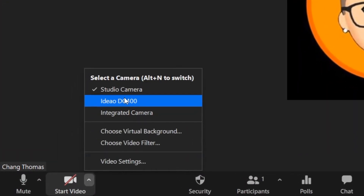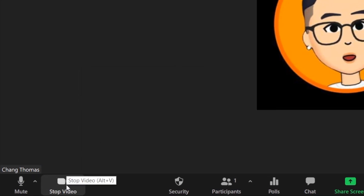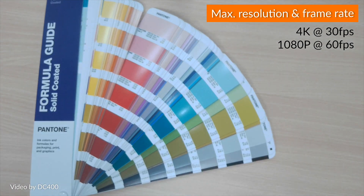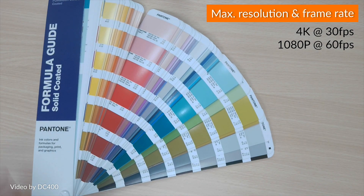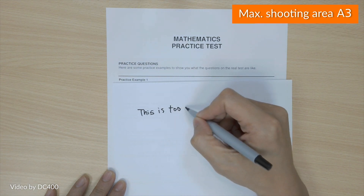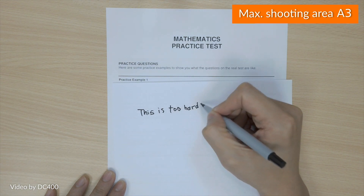Let's open it up in Zoom and select Ideal as the camera. Now you can see this incredible camera quality — very decent in terms of color, contrast, and exposure. It's a 4K 30fps video with a maximum shooting area of A3.